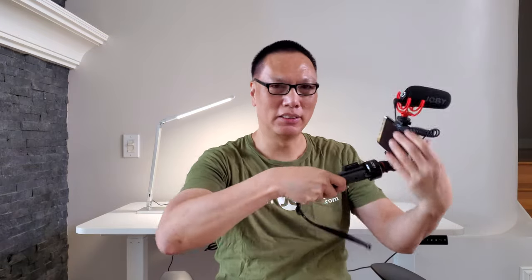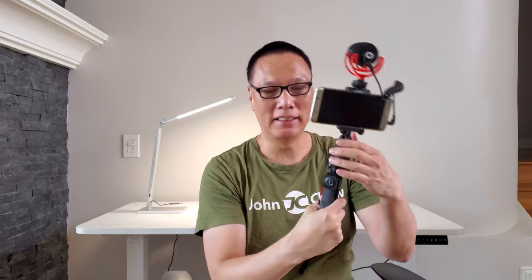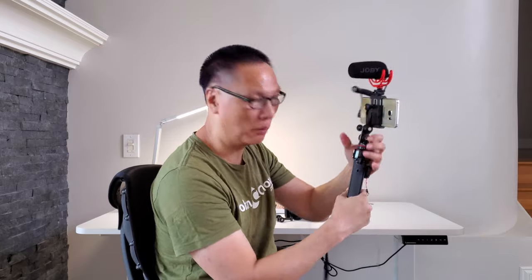And there are multiple adjustments. If you need more height, this is where it really comes in handy, because it extends. You can extend it to 30-some odd inches for a really nice point of view — to make sure you get your whole body in when you're vlogging. The whole thing is made of metal, not plastic.